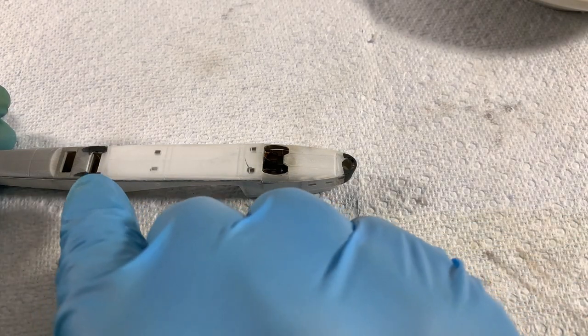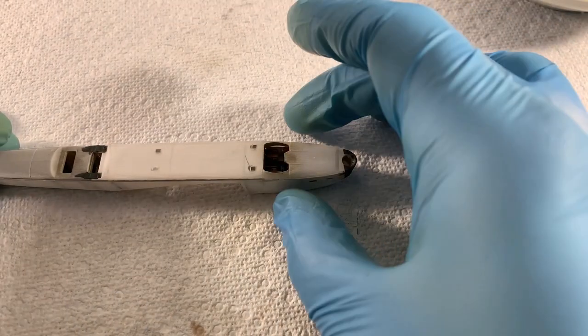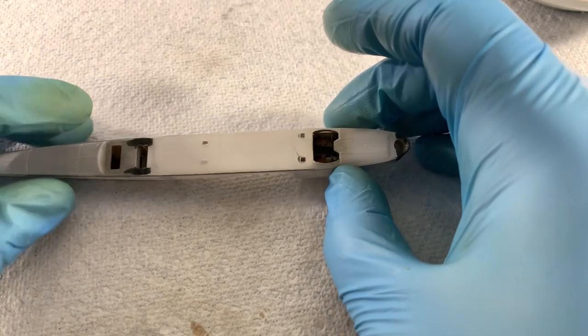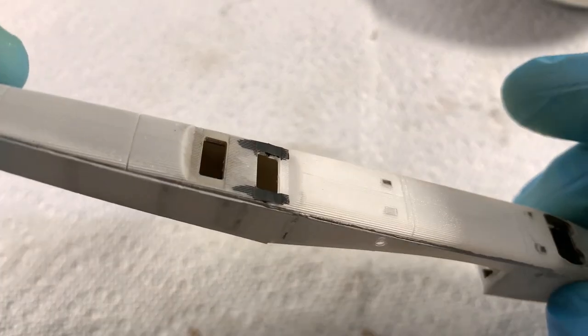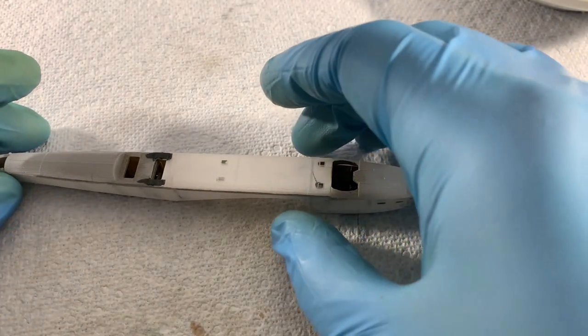I put Tamiya tape on because there's a lot of detail on the structure of the fuselage, so I put tape there so I could sand without having to worry about getting into some of that detail.